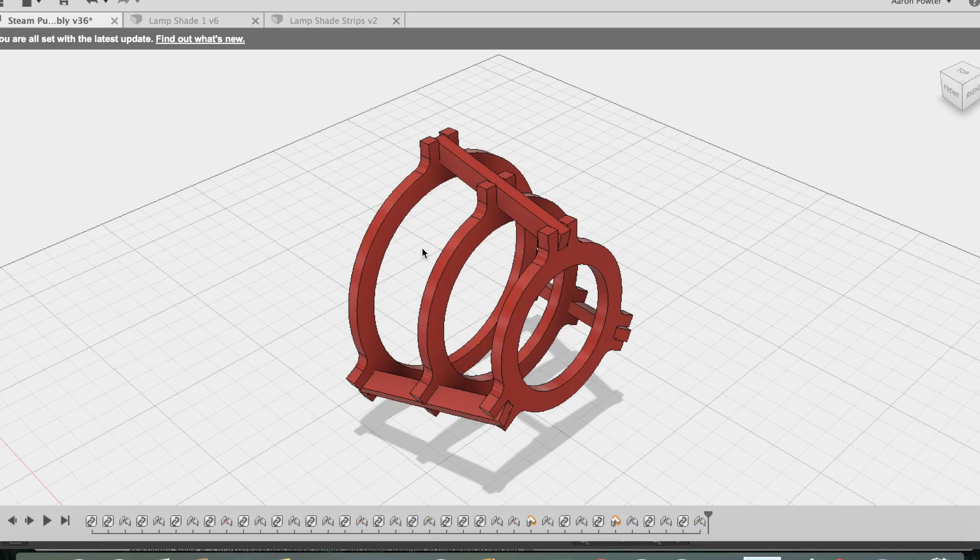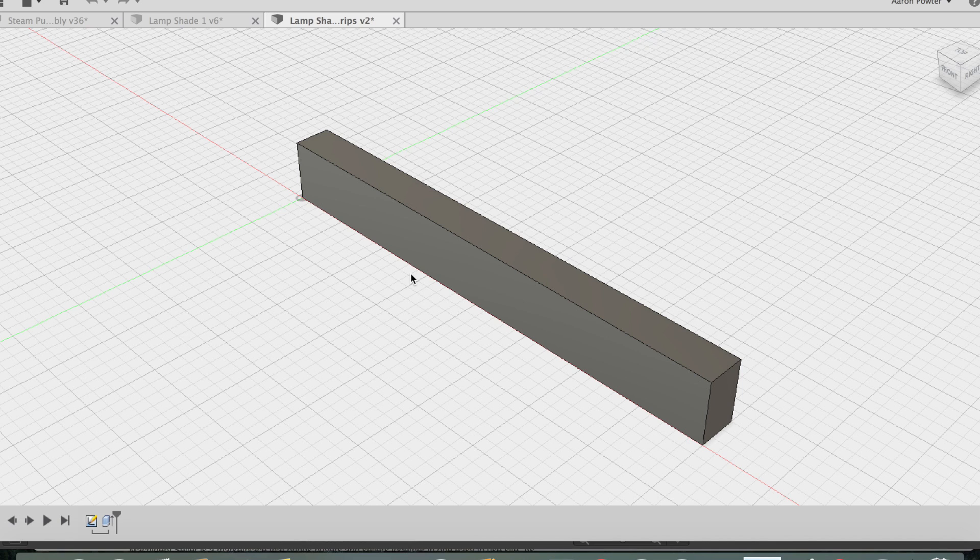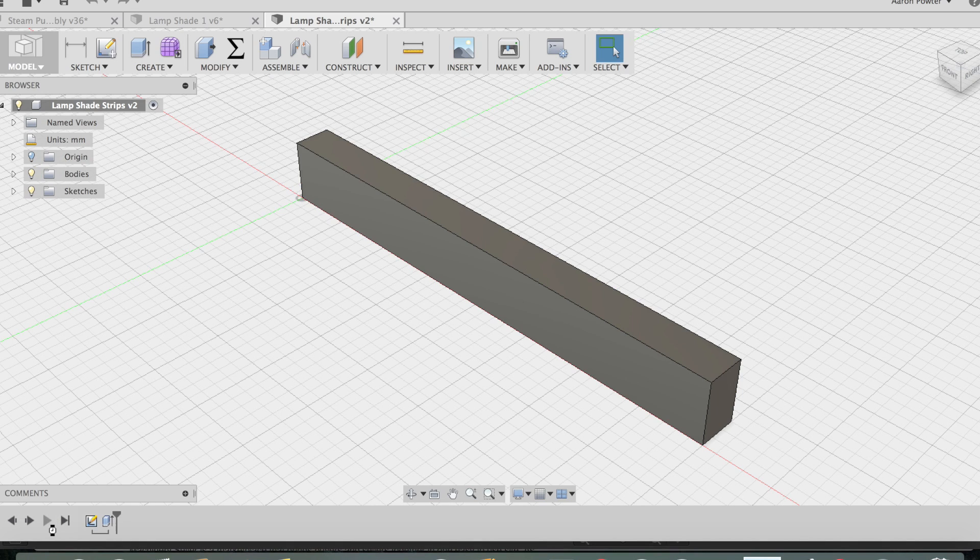The lampshade on my design was constructed from six pieces of three millimeter thick acrylic sheet. Although this design is made from six parts, in reality I only had to draw two of them. This consisted of the ring shown here and the strip shown there. The strips were made from a basic 2D part - a simple rectangle with an ending extrusion.